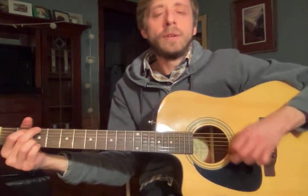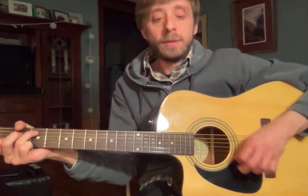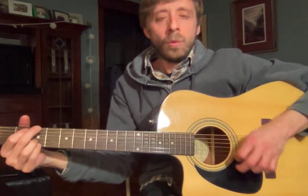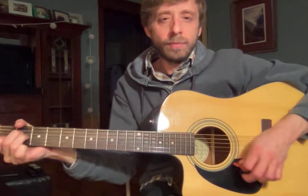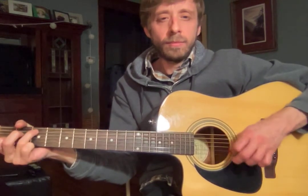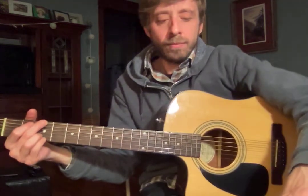A couple more. Hopefully by this point you're getting it. One more. All right.